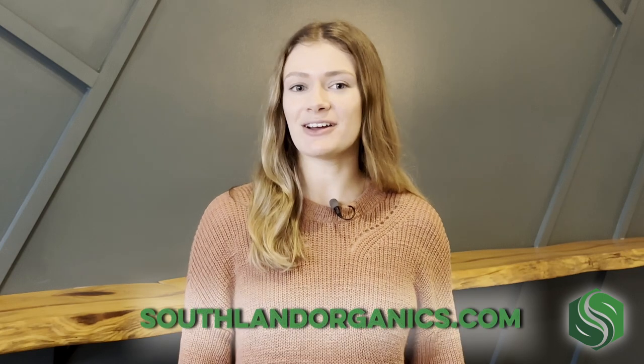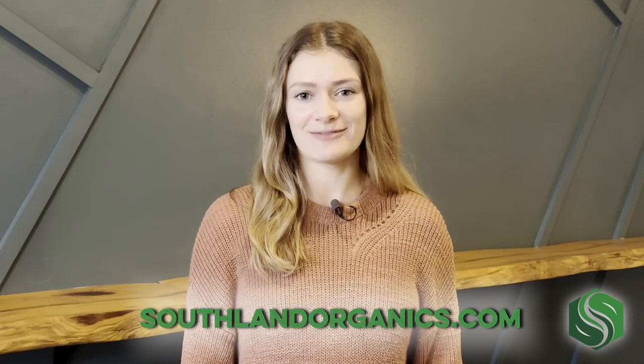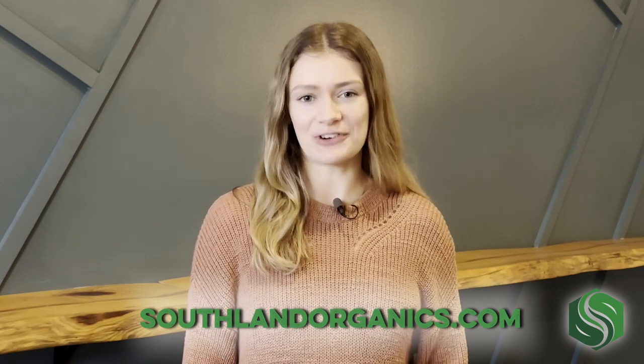Check out southlandorganics.com to see our solutions and to get tips on natural lawn and garden care. Now let's break down chicken manure fertilizer.